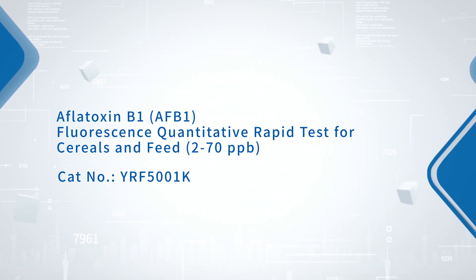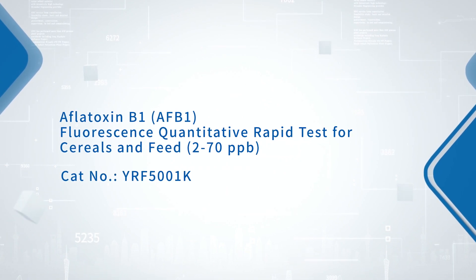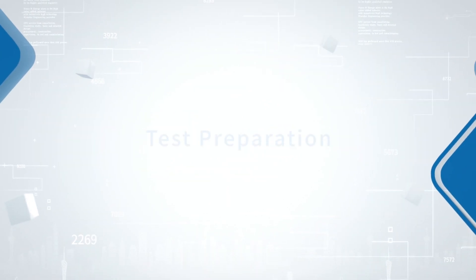Aflatoxin B1 fluorescence quantitative rapid test for cereals and feed — test preparation.